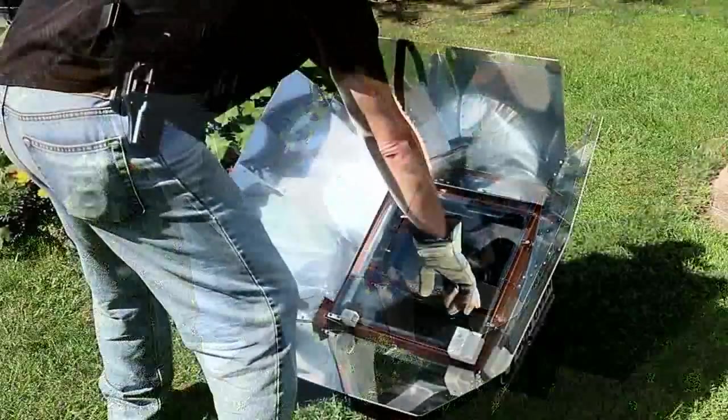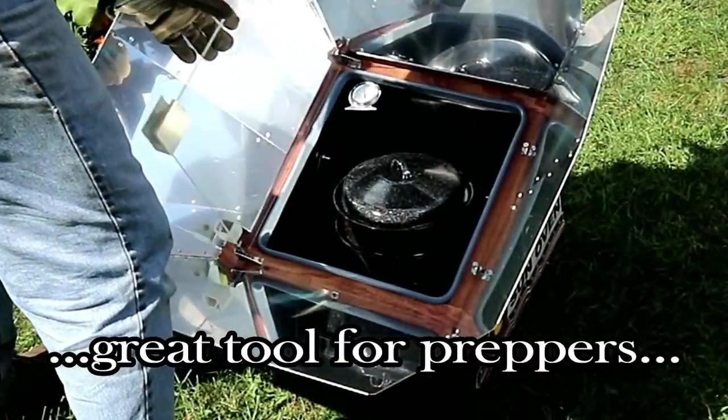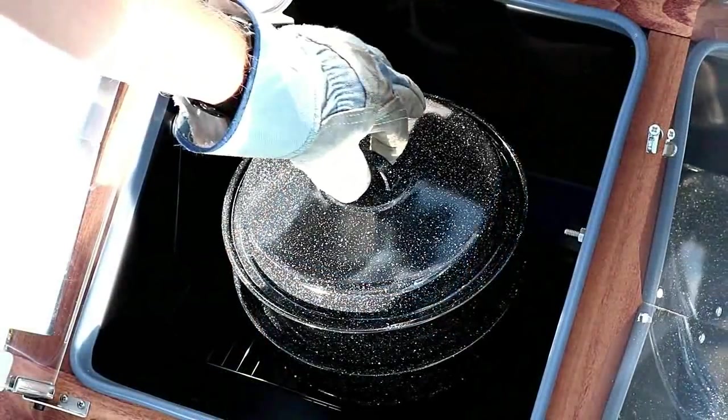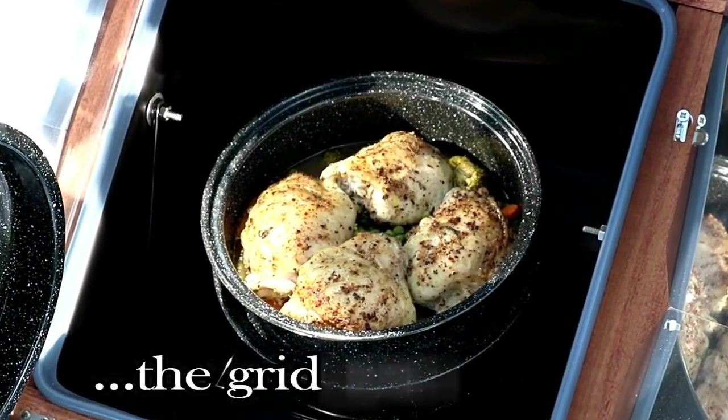Today we're going to discover exactly why this Sun Oven is such a great tool for preppers. We're also going to see it in action and how it can cook a meal just like this for when the grid goes down.